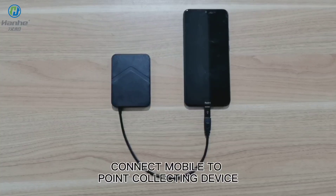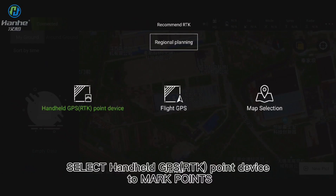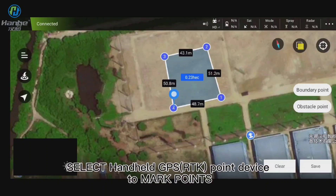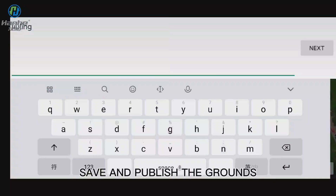Connect mobile to point collecting device. Select handheld GPS RTK point device to mark points. Save and publish the grounds.